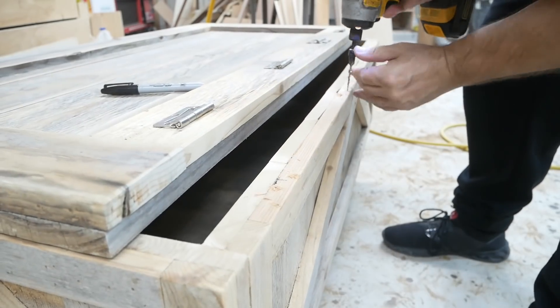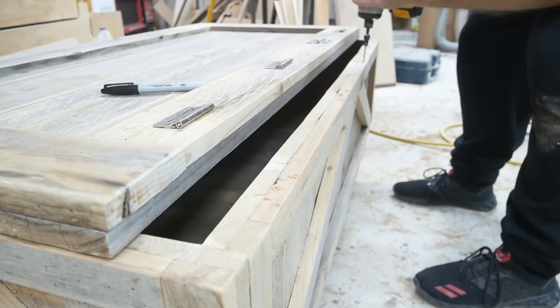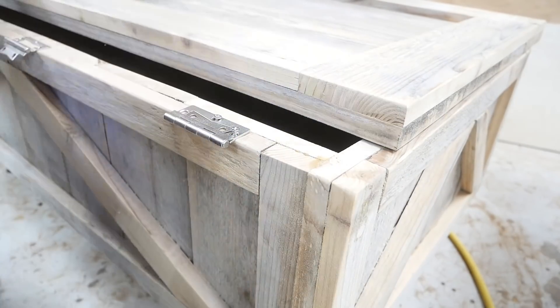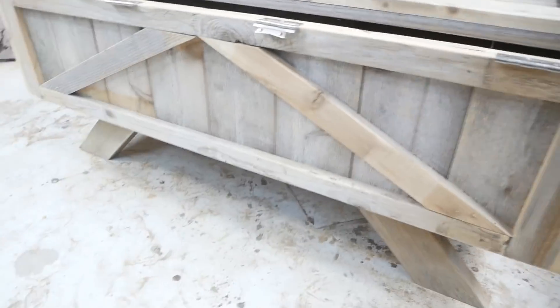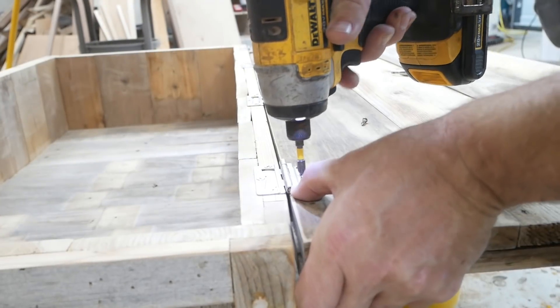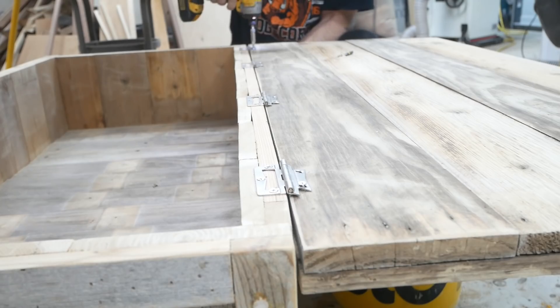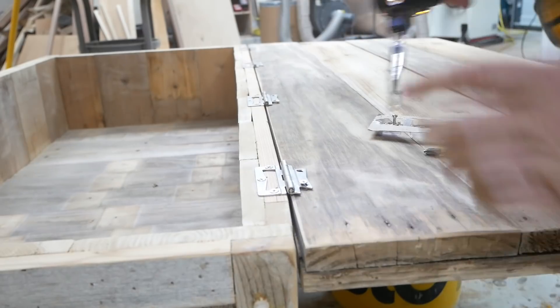Here I'm drilling holes for the hinges and putting the hinges on, then securing the door to the structure.